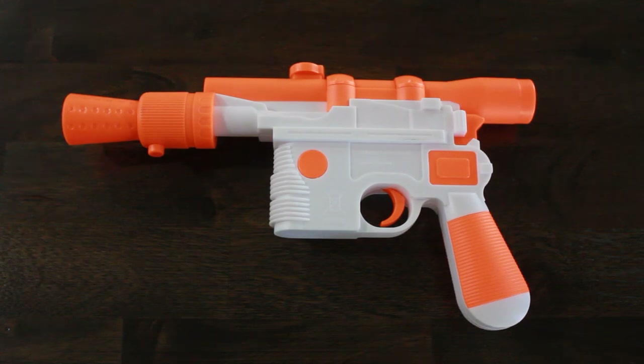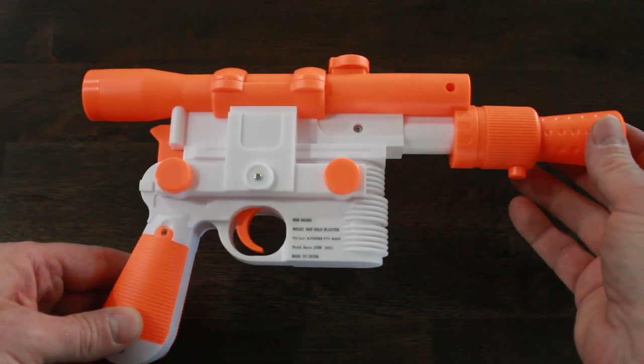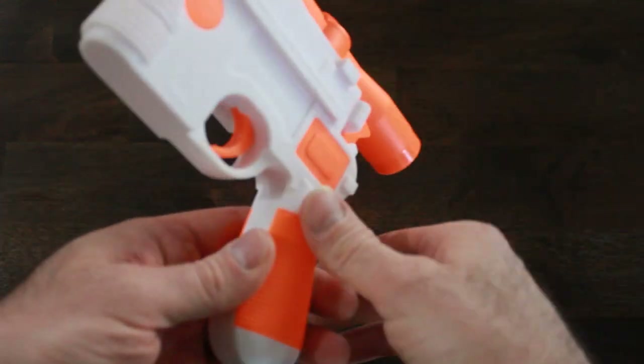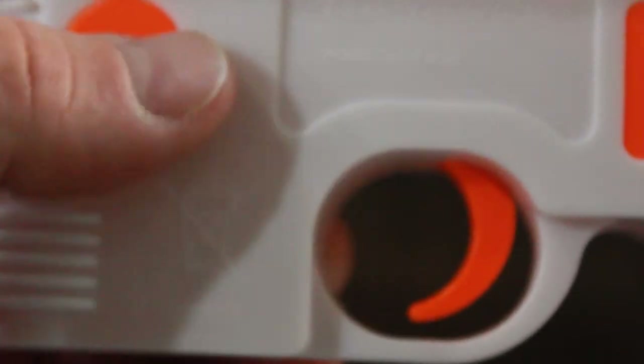Something I picked up from Walmart just for fun is a Han Solo toy blaster, which is actually fairly accurate — not screen perfect, but very close to accurate to the way the real blaster works. I'm going to paint it up and work it up.